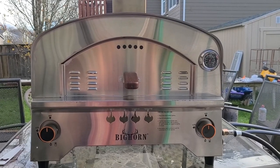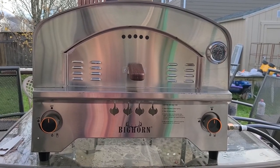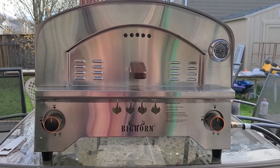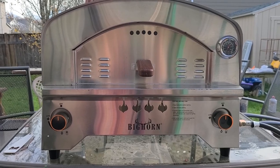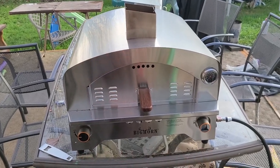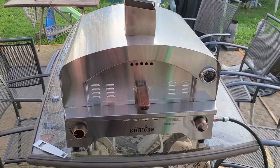This is going to be my first impression, pseudo-review of the Bighorn propane oven. I'm not a professional YouTuber, so bear with me — I don't have any aspiration to be one. I just haven't seen anybody really review this oven. We've got the dual burners: one for the side, one for underneath the pizza stone.